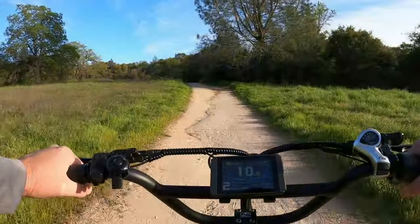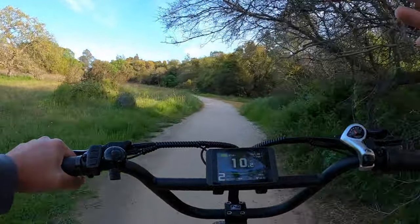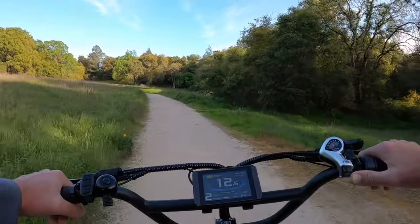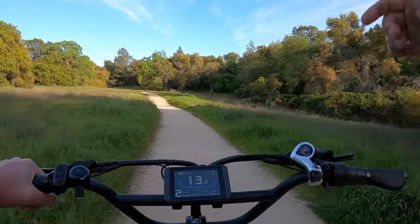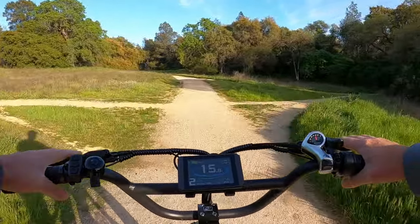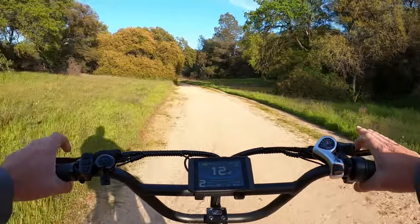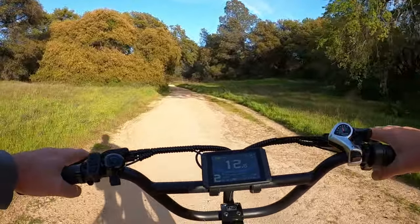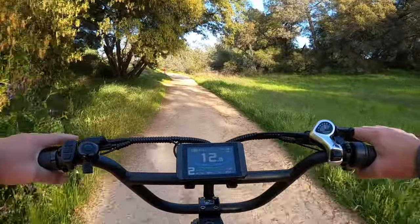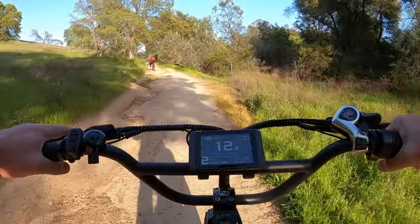Now I want to talk about some of the things I actually really like about this bike. The hydraulic disc brakes are very important to me — I get tired of adjusting and messing with mechanical brakes all the time. They also don't have the stopping power with just one or two fingers that you get out of hydraulic disc brakes. To me, that's an amazing upgrade especially for this price point — it really makes this bike stand out from a lot of the competition.